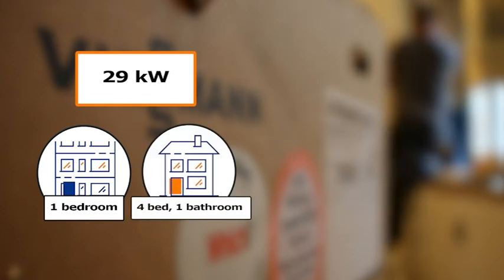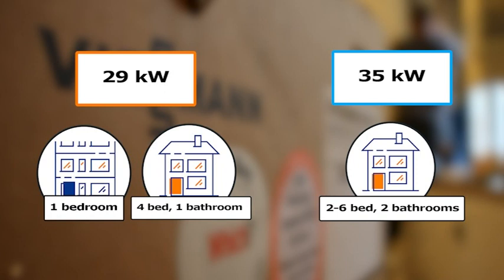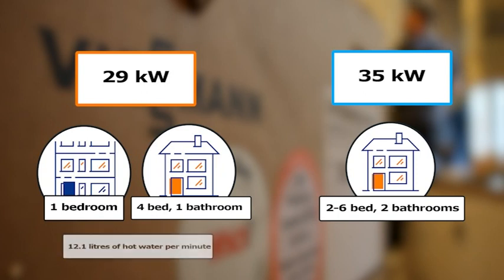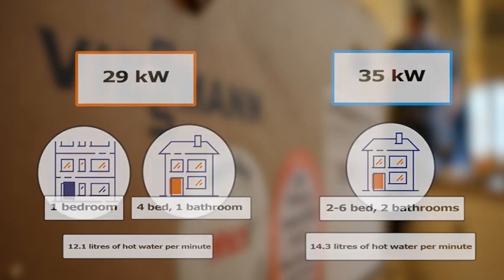Wiesmann have designed the 050 to come in two different output ranges: 29kW, suitable for a 1-bedroom flat or up to a 4-bedroom house with 1 bathroom, and 35kW, suitable for a 2-6 bedroom house with up to 2 bathrooms. The water flow rate for a 29kW 050 is 12.1 litres of hot water per minute, and for a 35kW, 14.3 litres of hot water per minute.